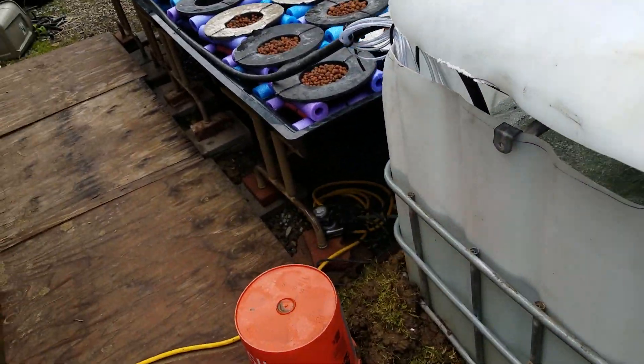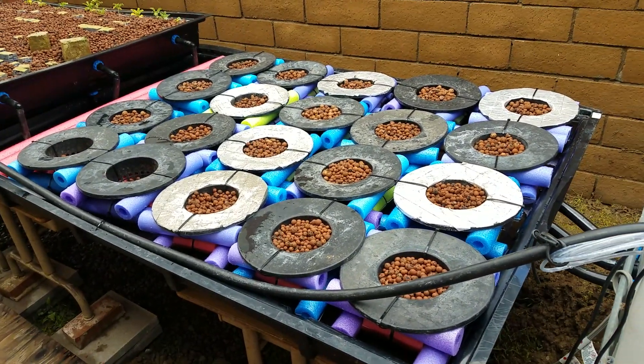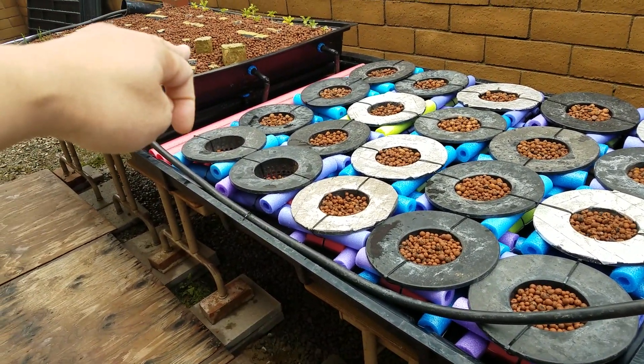I'm running a 400 series pump. It's kind of large and the reason it's large is I want to make sure it overruns my single drainage, but I'll get to that later.